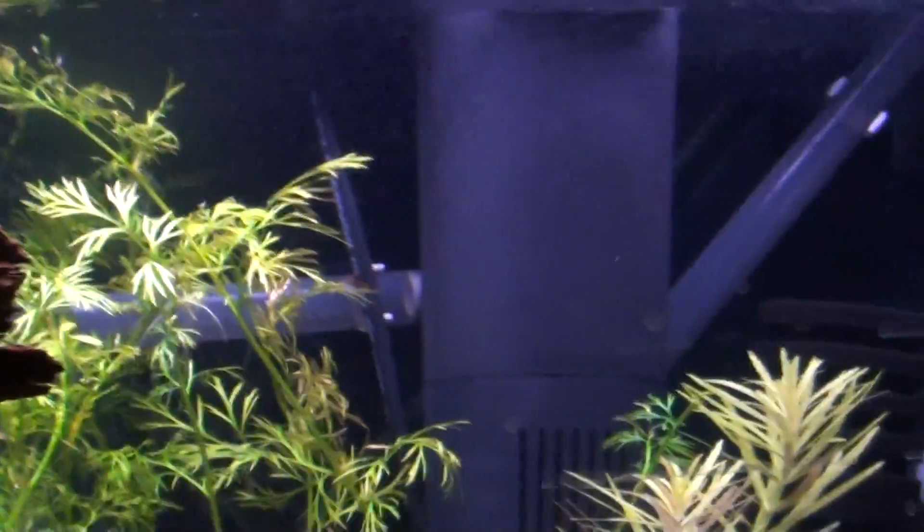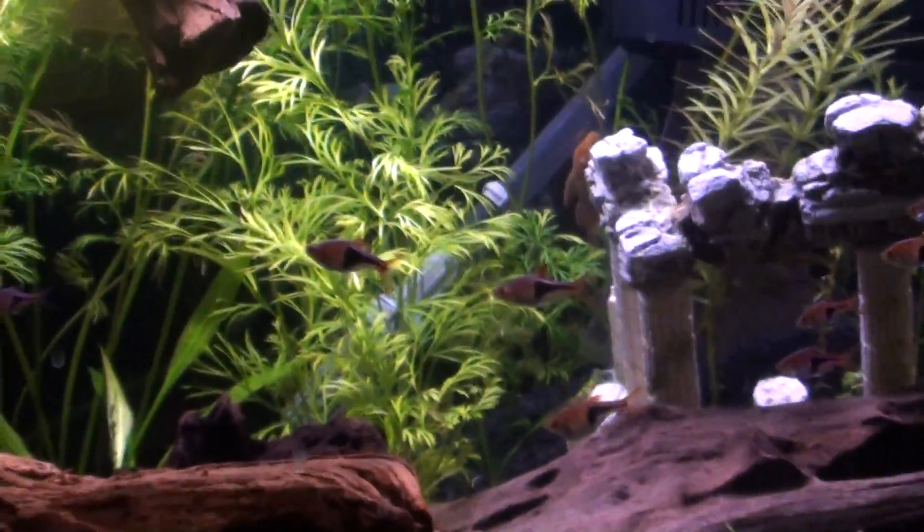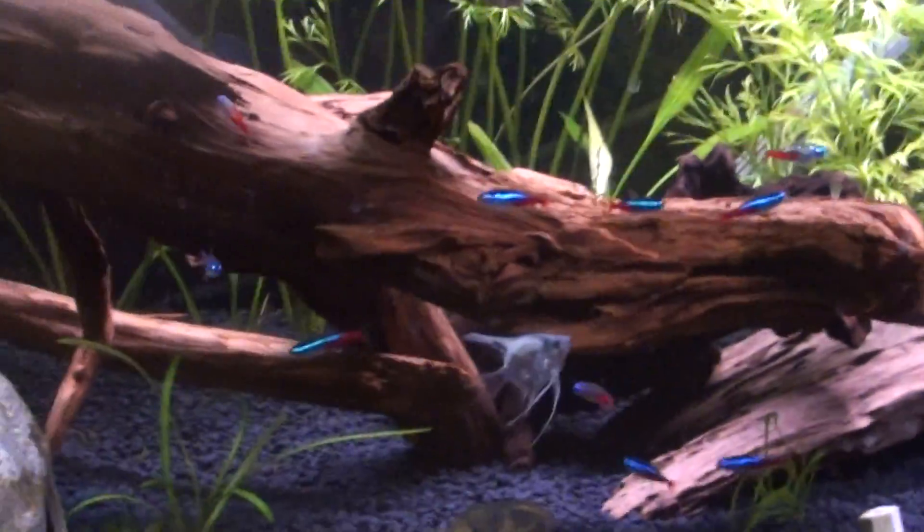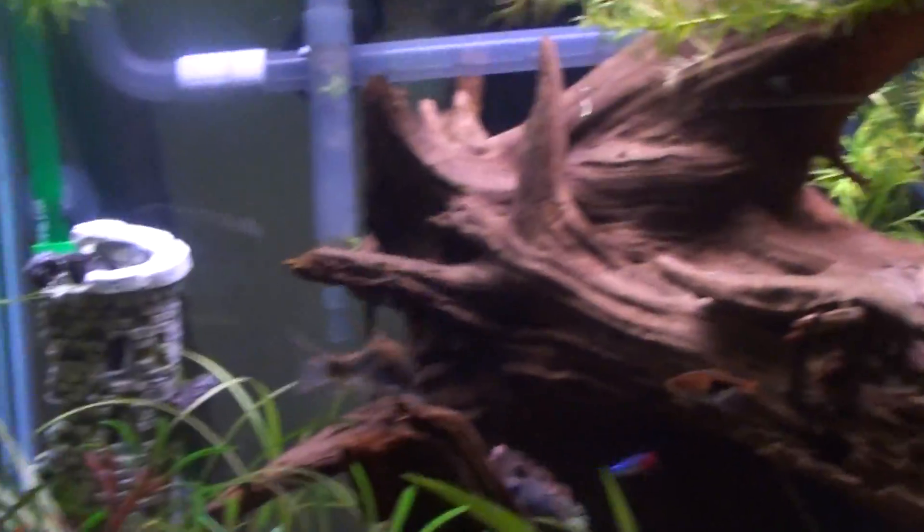I can't wait to get some filters off of here — that Tetra Whisper filter, there's an AquaClear hang-on-the-back filter up there. Again, just helping with the bacteria since I moved so many fish in at once. So I'll be taking those off in a couple weeks to make it look a little nicer.